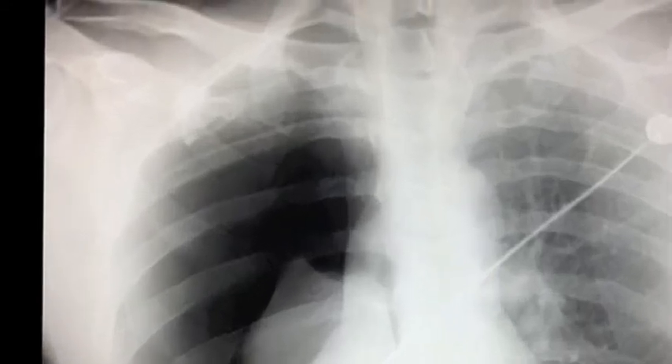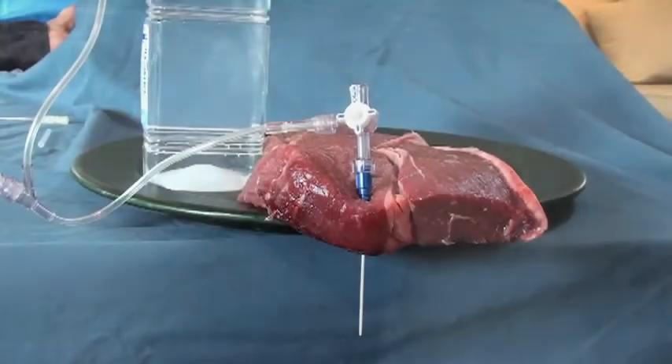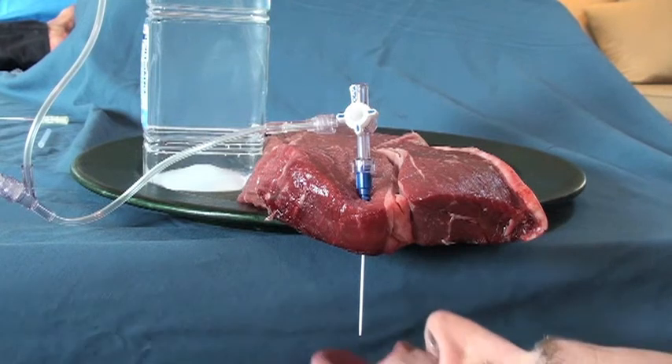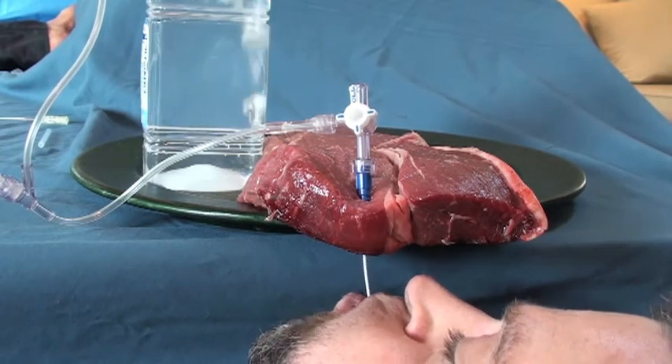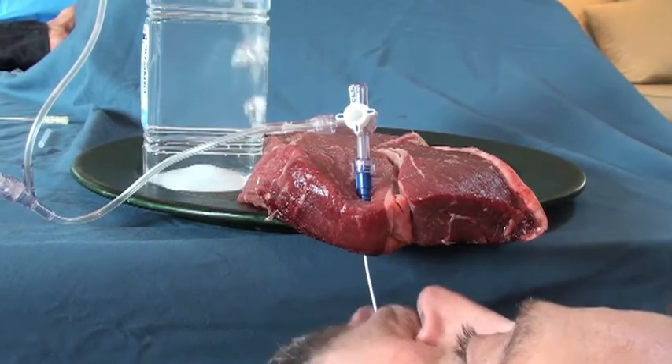The angiocath is way up here, right over the second intercostal space where I placed it. And if you leave the stopcock in the correct position, if pressure builds up again inside the chest cavity, that pressure just comes right out through the water seal.